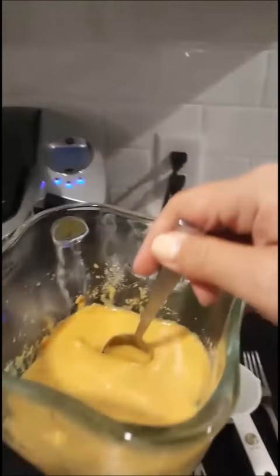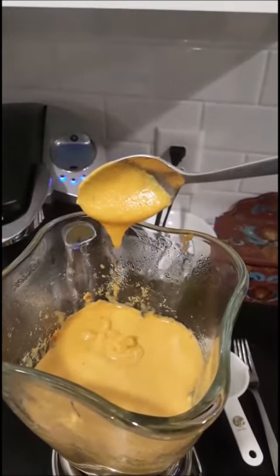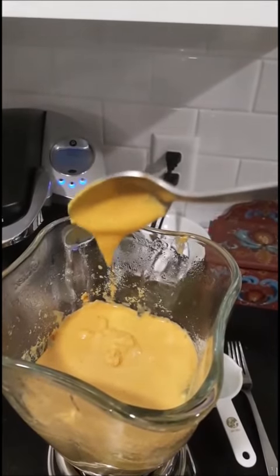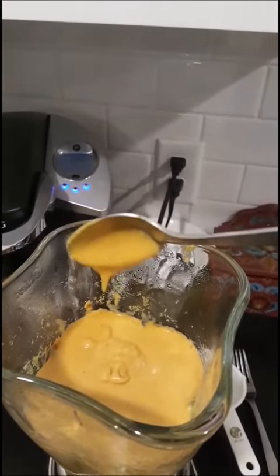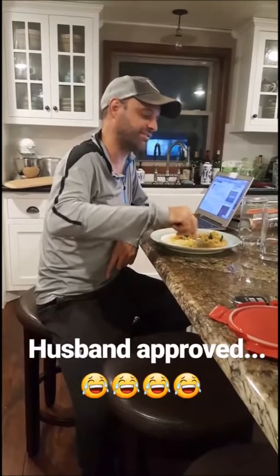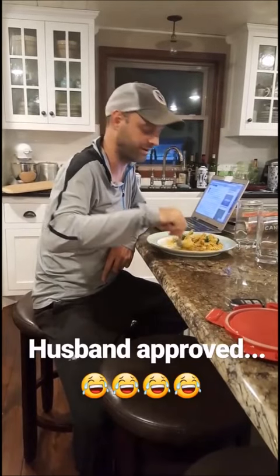Now I've added the cashews. There's not a whole lot of difference, but if you look at it, it is a little bit thicker — it kind of hangs off the spoon a little bit longer. So it's just a little bit more creamy, but it's really amazing either way. You can go either way with the sauce. I'm eating this faster than I've ever eaten any other kind of macaroni and cheese in my life.